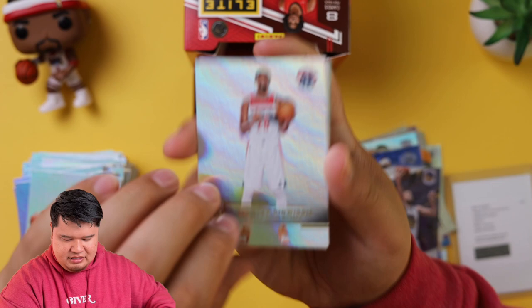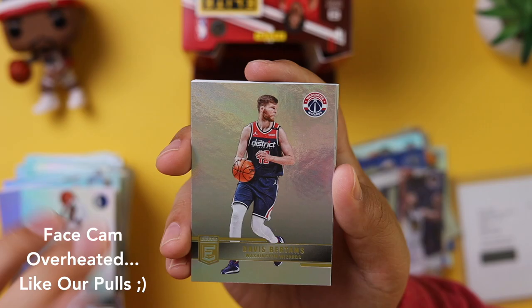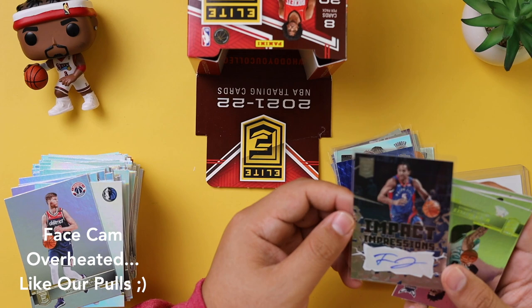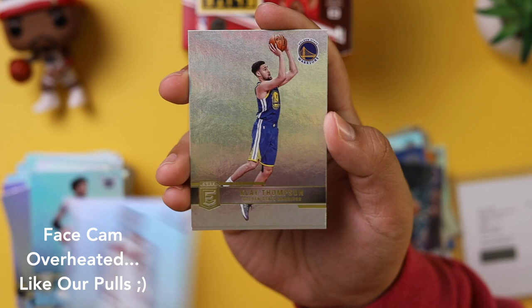Spencer Dinwiddie, Reggie Bullock. It's like a backwards card. Davis Bertans, and we got a Frank Jackson autograph — Impact Impressions. So we did not get an on-card auto, and I believe the Elite Luka isn't an on-card auto either. But it's not a big deal. This one is not numbered, but that's still a nice hit — nice to always have autographs. Miles Bridges, Kyle Lowry in detention, Klay Thompson, and last card, Chris Paul.